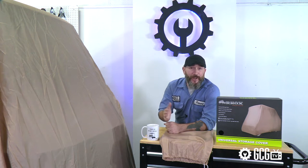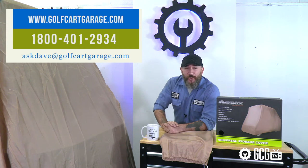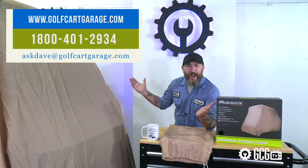If you have any questions about the right storage cover, tech help, diagnosis, or anything else, just stop by golfcartgarage.com or give us a call at 1-800-401-2934 so we can help show you around the garage. And while you're at it, give us a like and subscribe for more episodes.